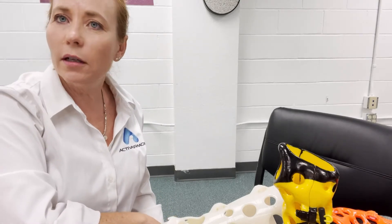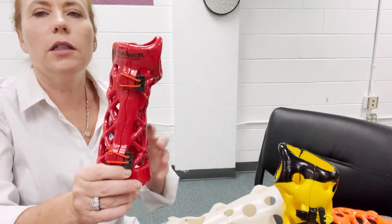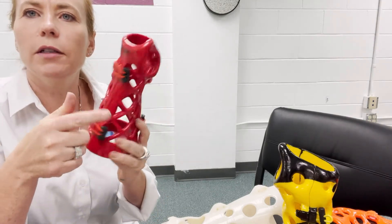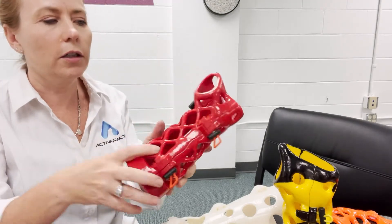I'm going to show you how to put your Active Armor cast on and off. This one is the removable option, like a splint. It's got these little bungees and you can see how it's hooked around these little hooks just like that.